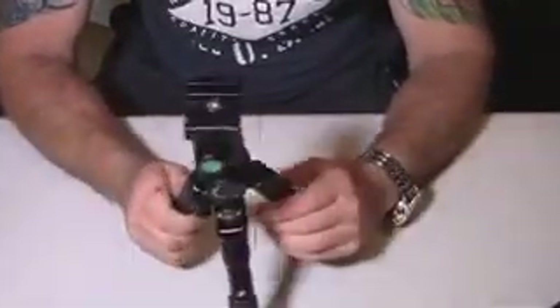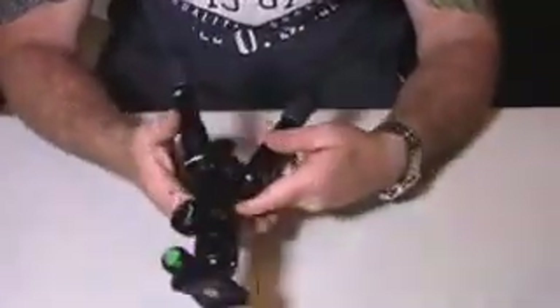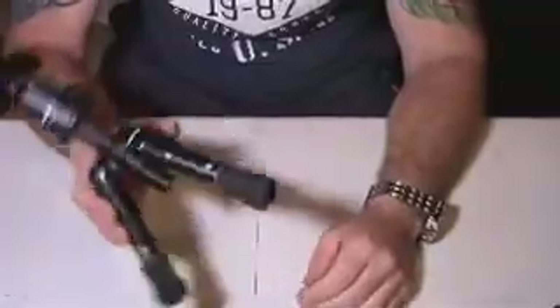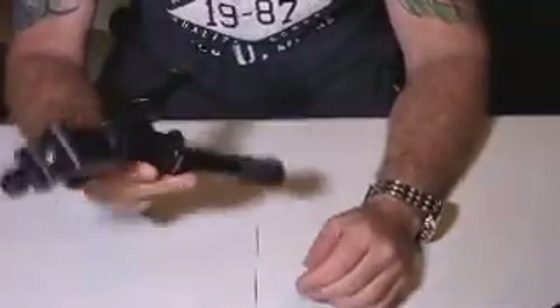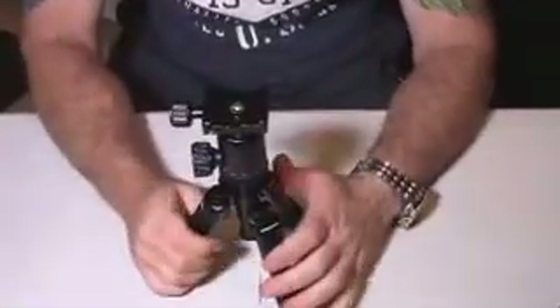Like I said, it was a little bit iffy at first, but I knew as soon as I took it out of the package — just feeling the heft of this tripod — that this was actually going to be a decent addition to my tripod arsenal, if you will.